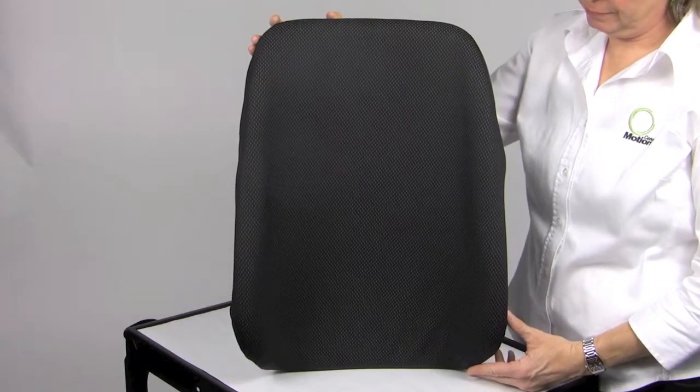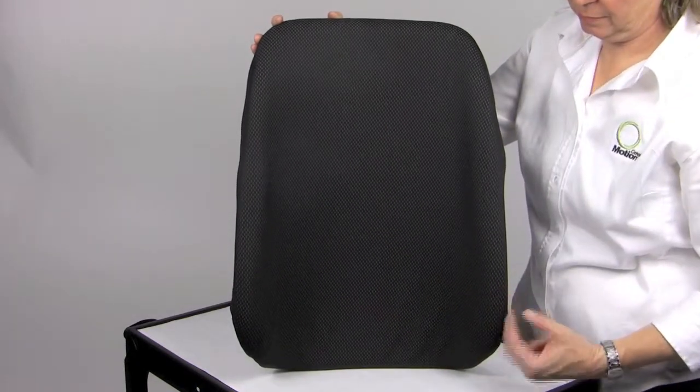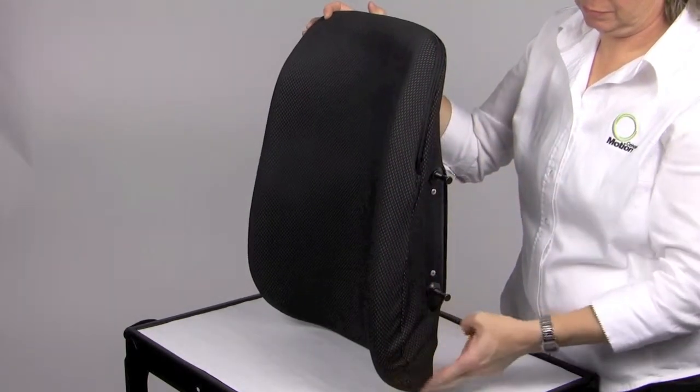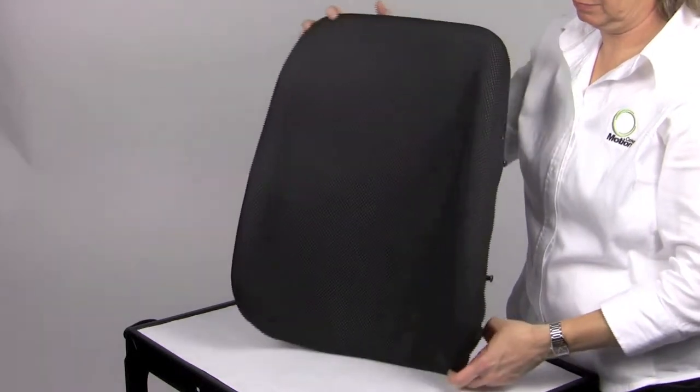The Matrix PB offers 5 inches of contoured depth and an optional lumbar sacral support. The lateral support extends throughout the height of the back. An example of an appropriate client may be someone who is more kyphotic, less active, and requires more lateral stability.